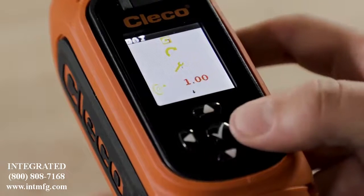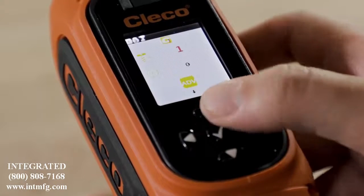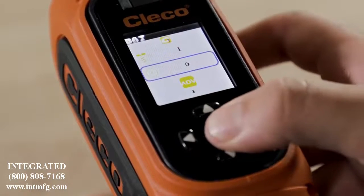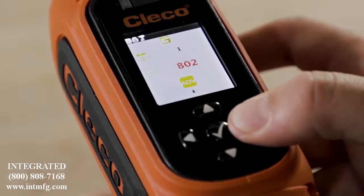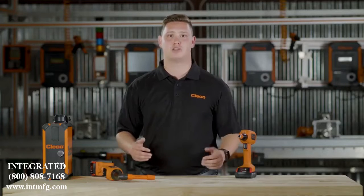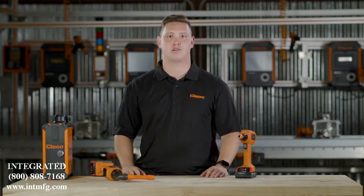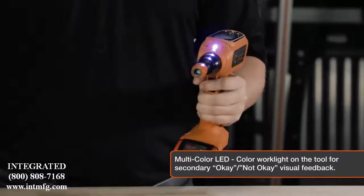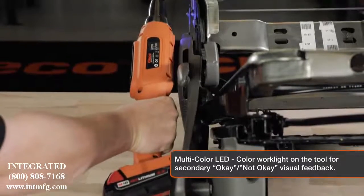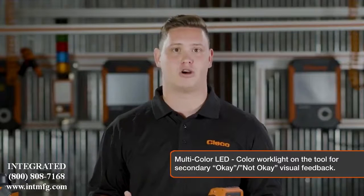I'll program the target torque, batch count, and free speed — and I'm done. The tool will use default upper and lower limits, shift points, and shift speed, but you can customize all of that in the advanced menu screen. Once you're using the tool, the multicolor work light provides additional operator feedback, which is helpful when the interface is hard to see.